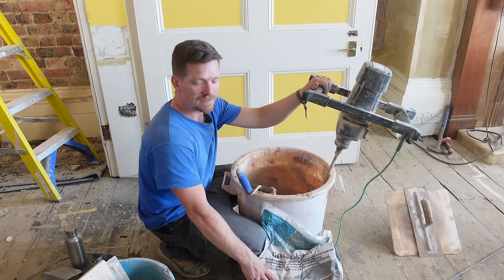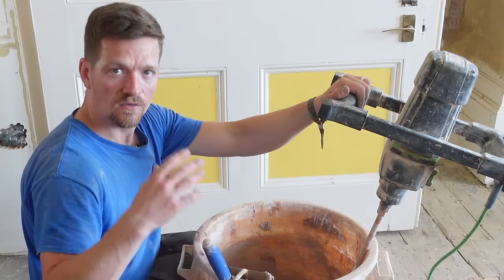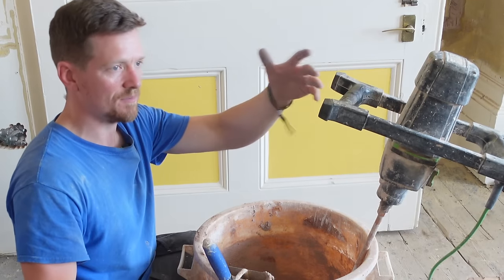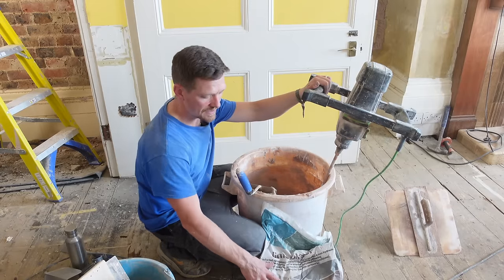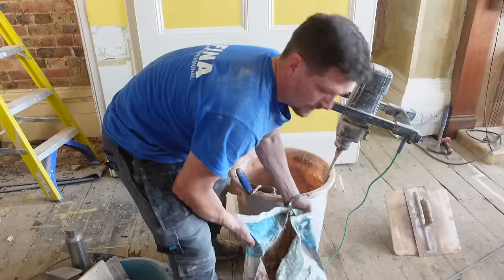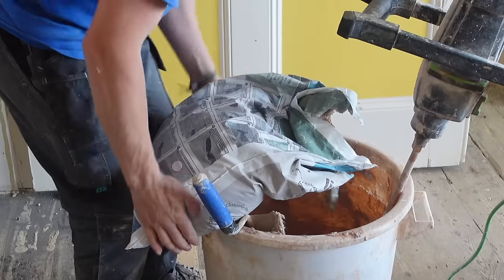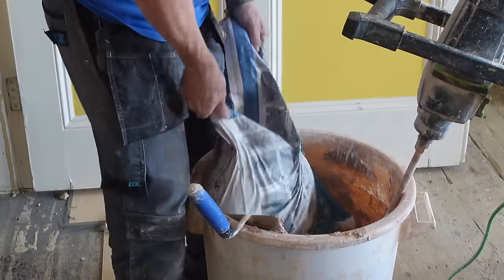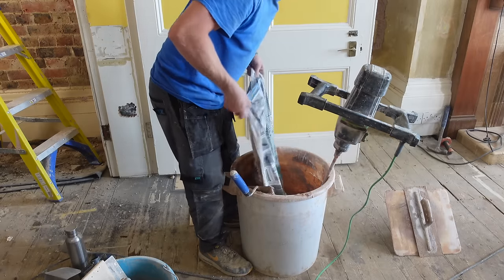With lime plaster being a lot heavier than gypsum, we've got to put it on in thinner layers over time — we're going to go through everything with you. But first I want you to realise it's quite thick when you're mixing it. So I'm going to cut the bag and just take it over to your bucket and it just plops in — it's like a big ball of plaster.